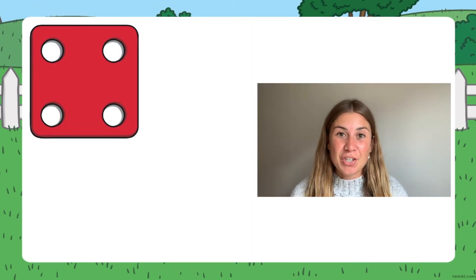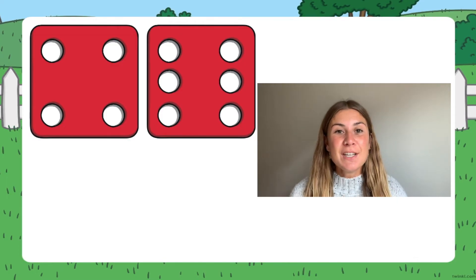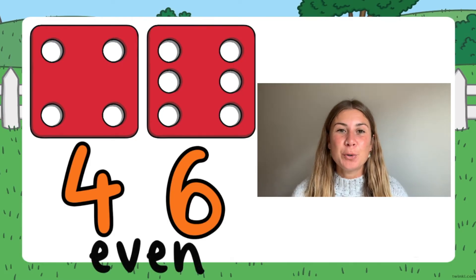Alternatively, as an extra challenge, when your children have rolled the two dice, instead of adding the two numbers together, why not create a two-digit number with the two numbers and see if your children can tell you whether that number is odd or even.